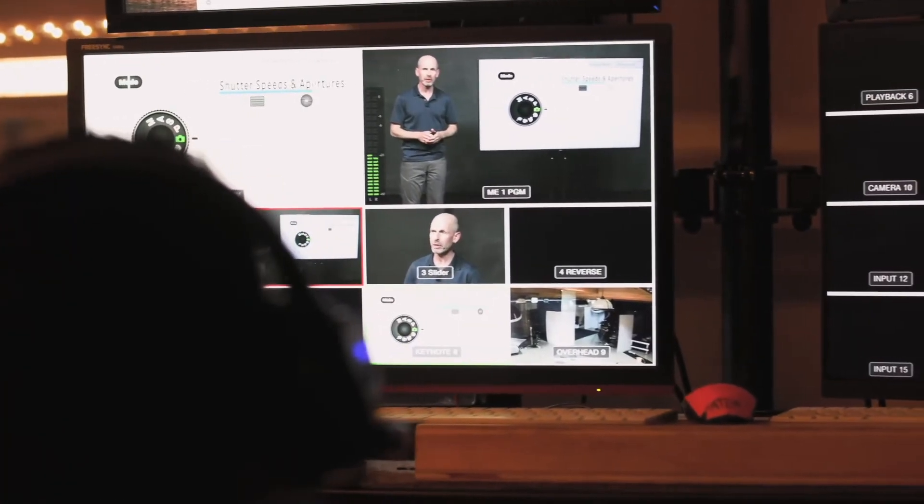My name is Sue Bryce and I've been a portrait photographer for 30 years. Ten years ago, I started educating portrait photographers all around the world on my style of photography and my business model. And when it came time to create the ultimate fundamentals class, I went to the best in the world.